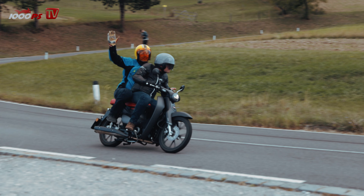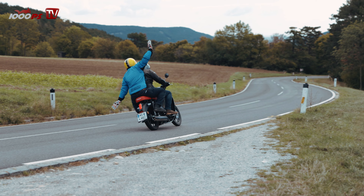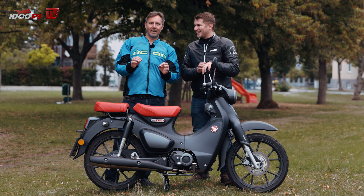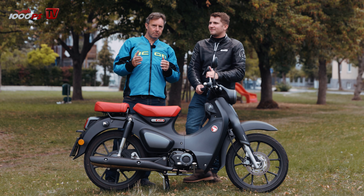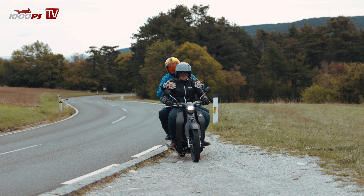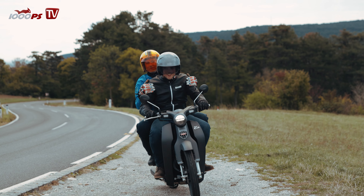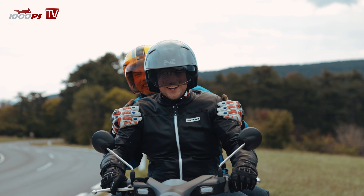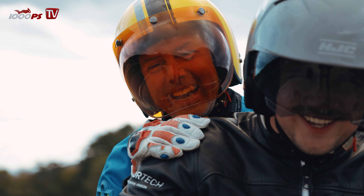Wir können es ja zugeben, wir waren zu schwer. Der Supercup hat 110 Kilo Eigengewicht — wir haben ihn mit 110,5 Kilo auf unserer Viehwaage gewogen. Das zulässige Gesamtgewicht ist 260 Kilo, das heißt ich kann 150 Kilo draufladen. Wir waren definitiv zu schwer dafür — paar wenige Kilo. Und man hat es ja eh im Intro gesehen. Jedenfalls war das trotzdem noch komfortabel und stabil zugleich.